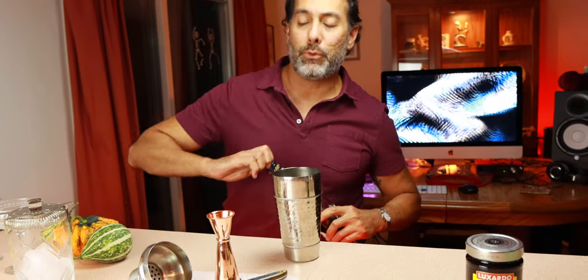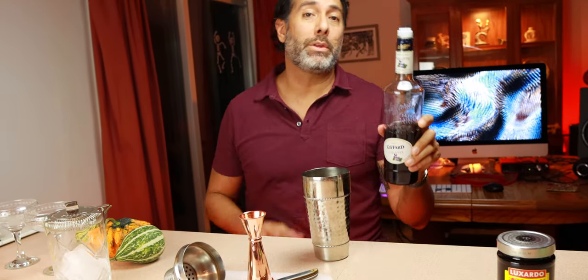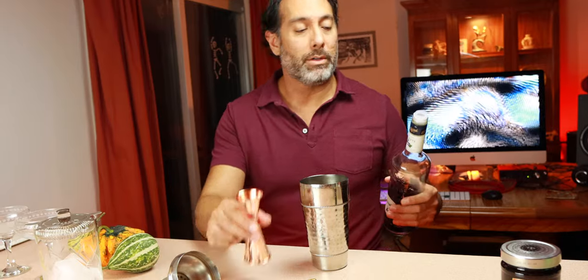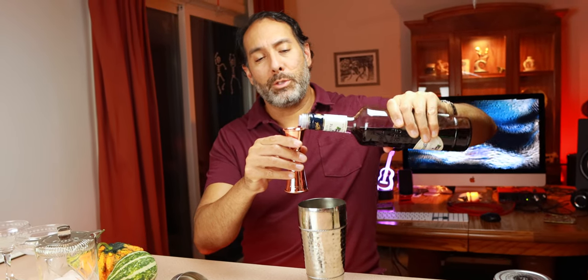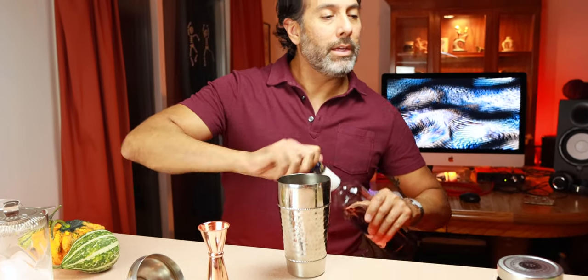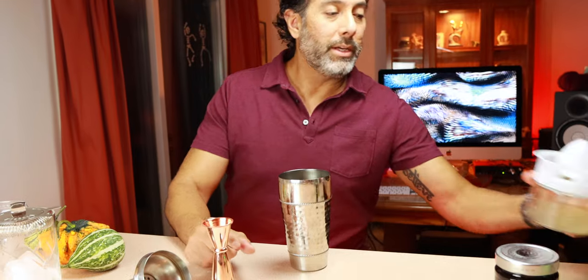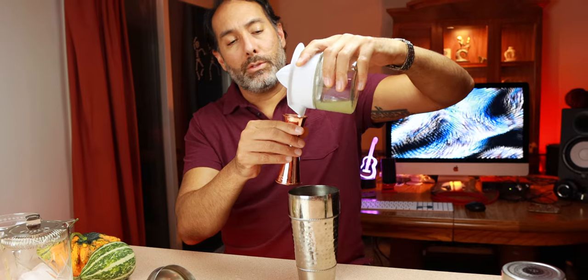Next up is the crème de violette. This liqueur was discontinued for a lot of years back in the 60s and 70s, and then a new company started making it again in 2007, which was kind of the precursor to the reincarnation of this drink in the modern era. Quarter ounce per drink — we're going to go half ounce for two drinks. This is what gives it its beautiful color, which you'll see in a minute. And then finally the lemon juice which you already squeezed — we need half an ounce for one drink, so a full ounce for two, and this will sweeten it up.